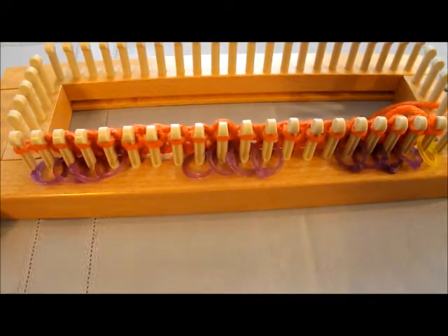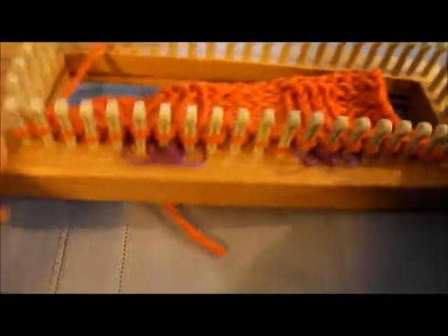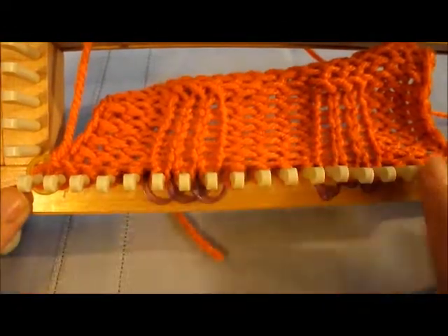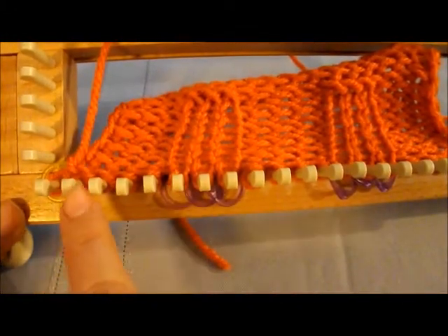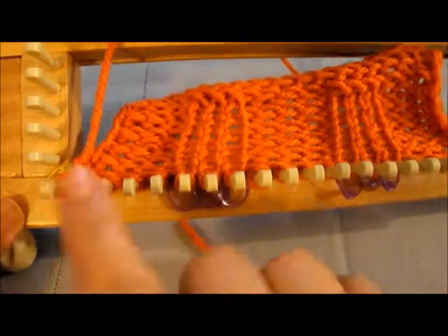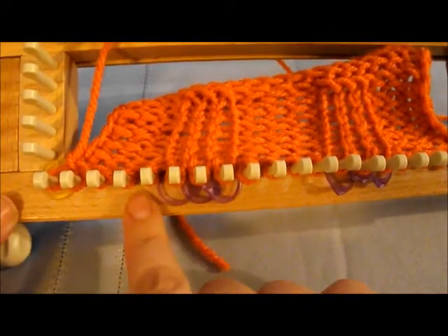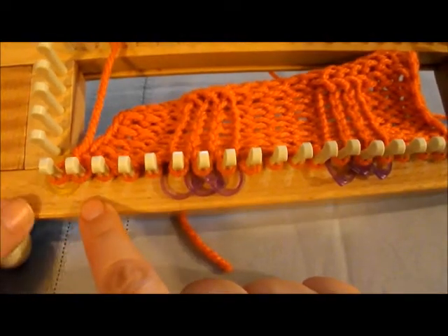I'll work back and forth doing that until I get ten rows completed, and then I'll come back and show you the next step. We've done ten rows of our first combination and I've already moved the stitch markers. When we first started we knitted where we had purple stitch markers, and we purled the others. Now we're switching it up.